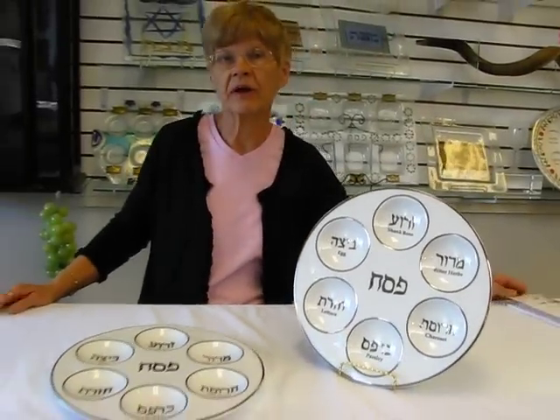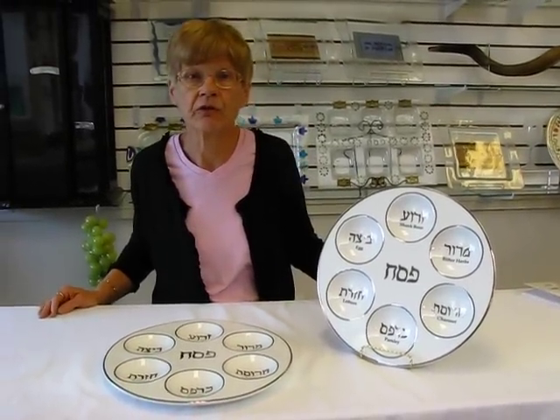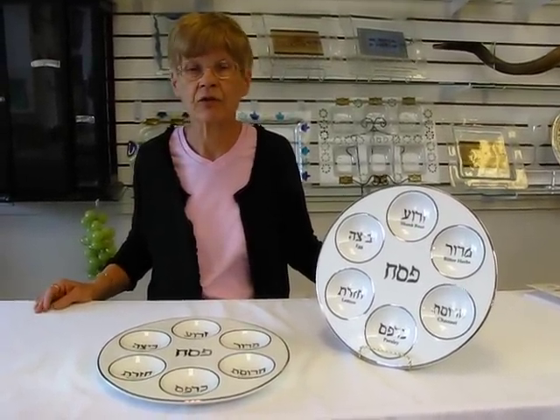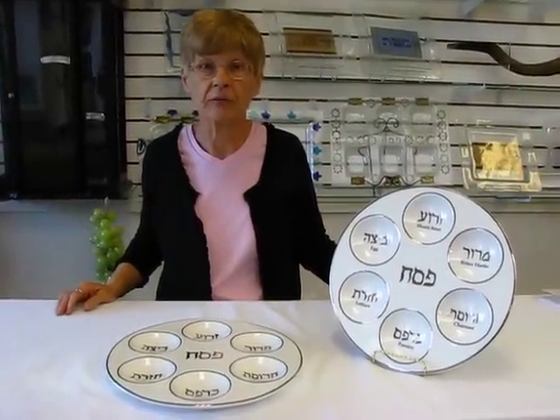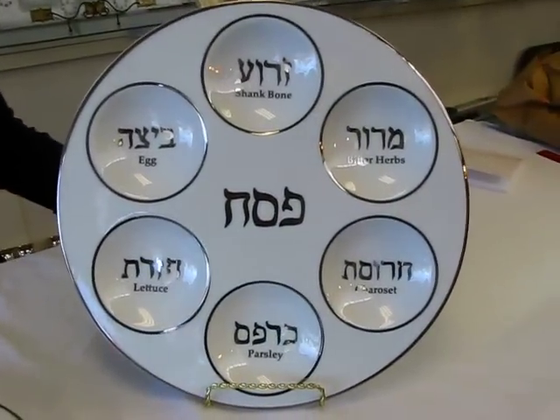This elegant Seder plate is available at Aaron's Jewish Books and Judaica in the Mile High city of Denver, or please check the drop-down menu below for ordering information.